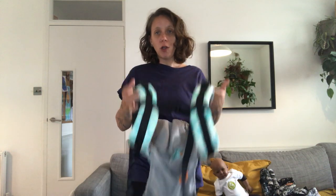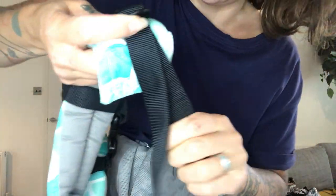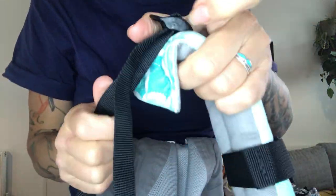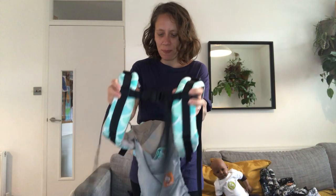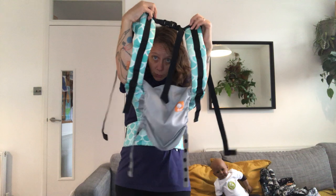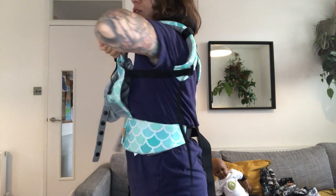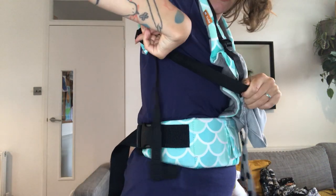I'm going to start by loosening the shoulder straps. To loosen, just lift this little tab, and that gives you some slack. To tighten, just pull. When you buy this new, it's going to be quite noisy at the beginning — the webbing will get softer with use, so don't worry too much about it. I'm going to put it on, slide my baby in — bringing the chest strap over my head and arms through the shoulder straps, leaving room for my baby. I'll lift the tab and make it a little looser.